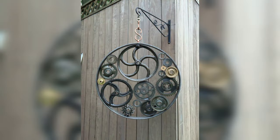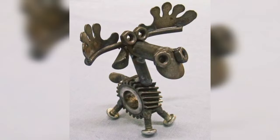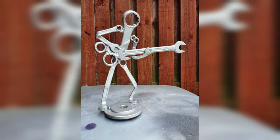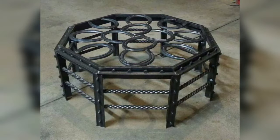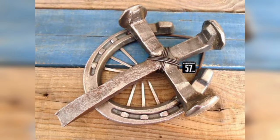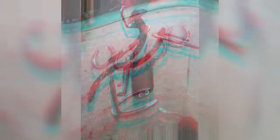One popular welding project that never goes out of style is metal wall art. Metal wall art pieces can range from abstract designs to intricate patterns, providing a versatile canvas for creativity. Consider incorporating nature-inspired elements like trees, leaves, and animals, or opt for modern minimalist designs to cater to different tastes. By experimenting with different textures, finishes, and colors, you can produce one-of-a-kind pieces.